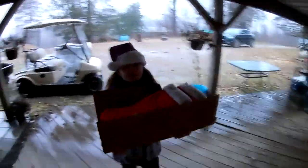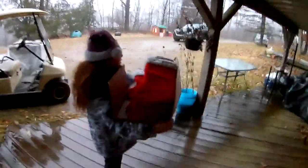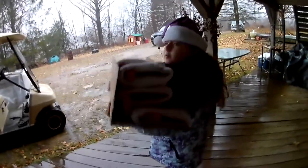Hey guys, it is now December 20th and today was cookie day. We're going to hang these stockings up and then put them down in the barn.